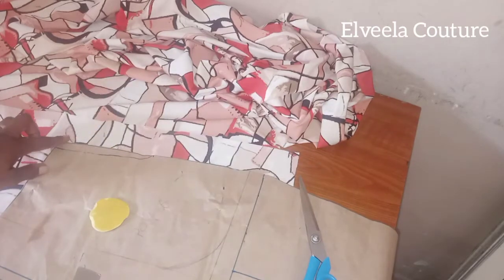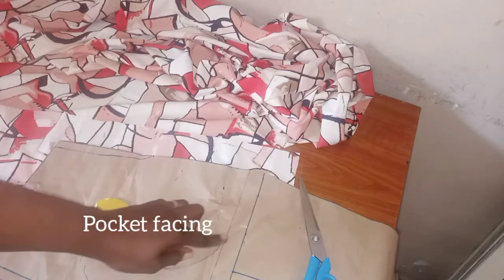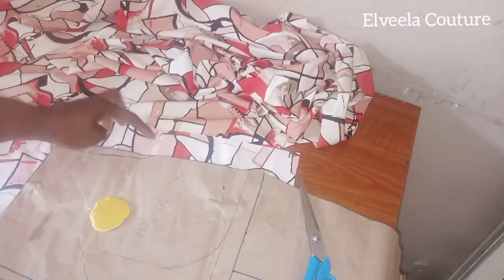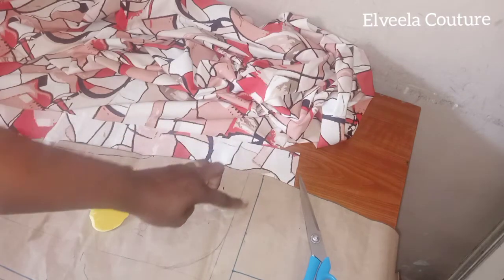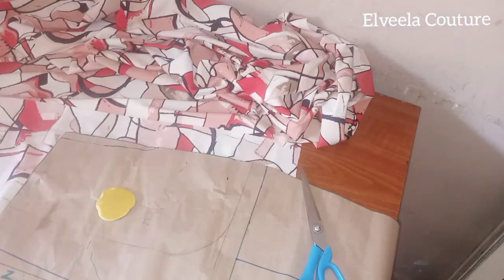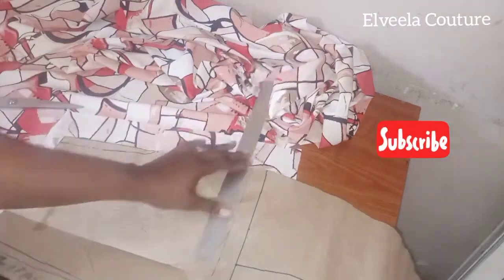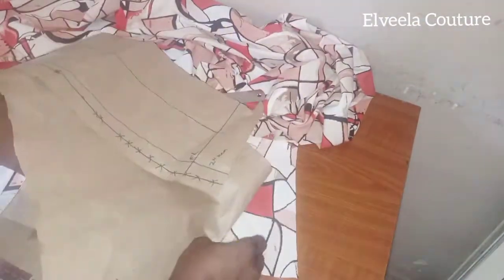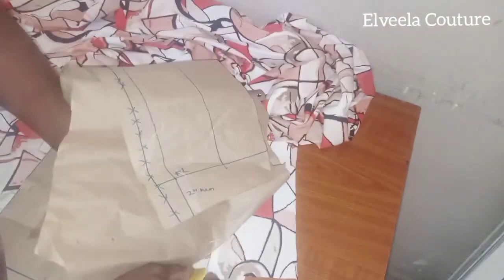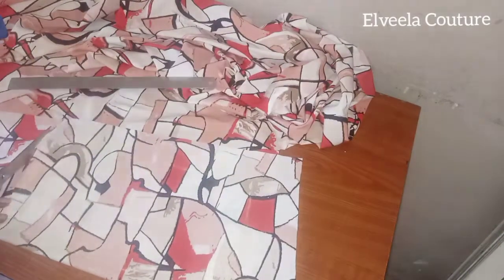Now I'm going ahead to cut the pocket. I'm just tracing my pocket opening on the fabric around there onto the waist. I'll be leaving one inch on that side, half inch down, half inch on that side, and half inch up there. I'll be cutting out two pieces of those pockets for both sides. I'm back now — promise to be updating weekly, so please stay with me on this channel for more videos.